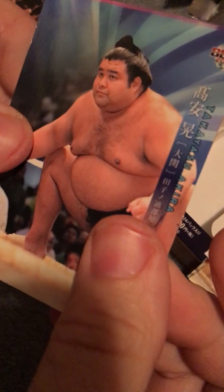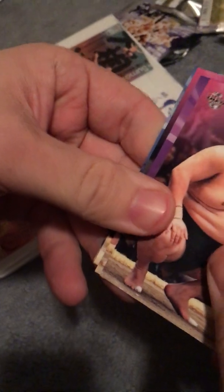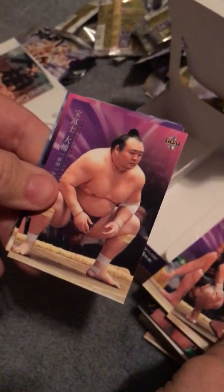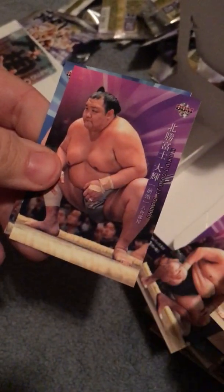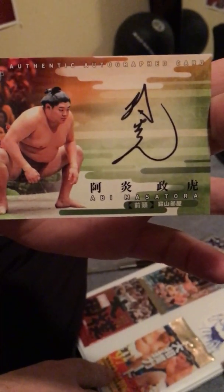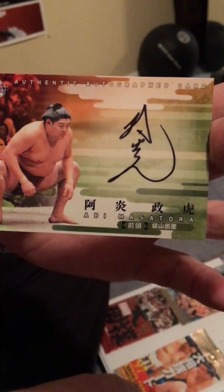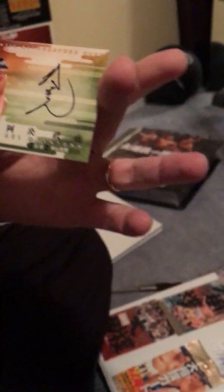All right — Takiyasu, Bokunomi, Takamifuji, Hokutofuji. Takiyasu, Bokunomi, Takamifuji — and they ended with a Takanosho championship card, so yeah, that is awesome. Just again to show you — got an Obby autograph card, that's so cool, can't believe it. Super excited, happy with this box.